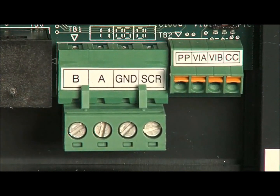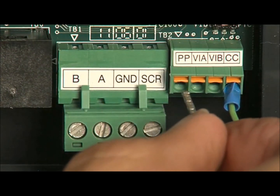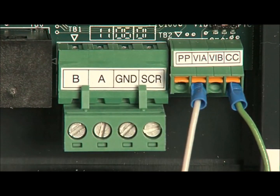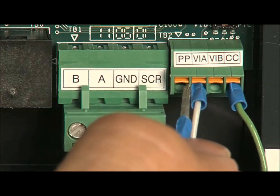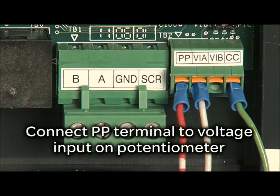The CC terminal is the common connection for the potentiometer. Connect the VIA terminal to the potentiometer wiper connection. The PP terminal is the internal voltage connection for the potentiometer; connect the PP terminal to the voltage input of the potentiometer.